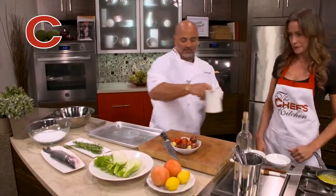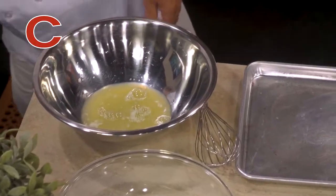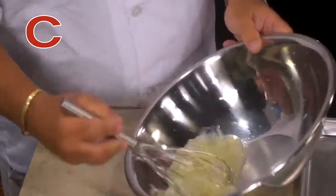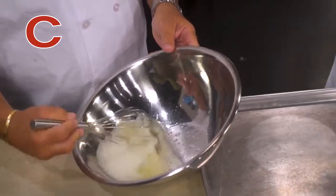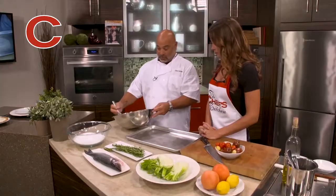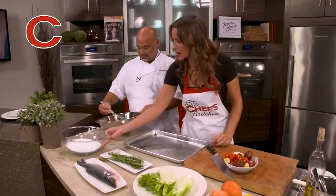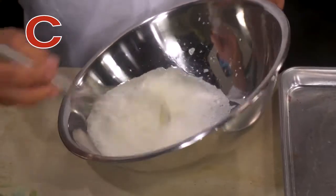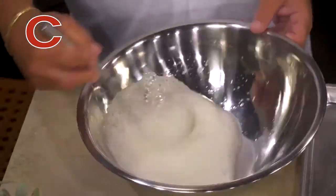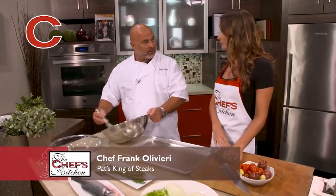It starts out real easy. We get about six egg whites, pop them into a bowl and whisk them up. You need to get them nice and fluffy — not stiff peaks, more like soft peaks. And then we're going to mix a lot of sea salt in there. The coarse kosher sea salt works best because it gets a sandy consistency, and the egg whites help form a very dense crust over top of it.